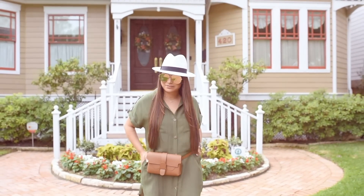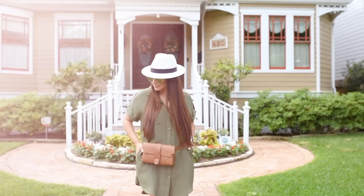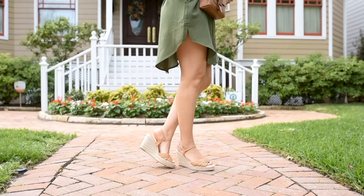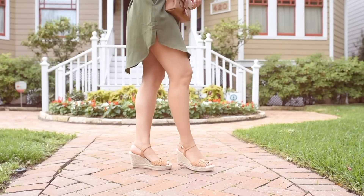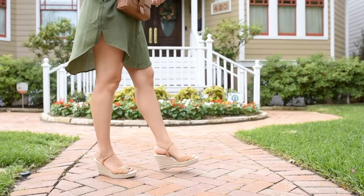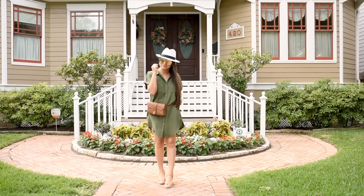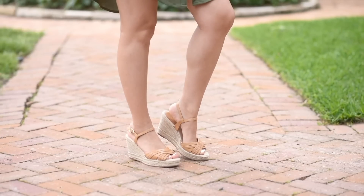I had so much fun putting this outfit together. I love the waist bag, the hat, and the dress is so comfortable. I paired it with the Sofi Solani wedges — these are very comfortable. I did go true to size on these. If you're looking for a wedge but comfort is key, check these out.